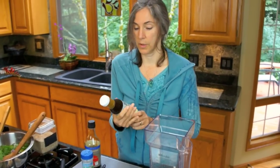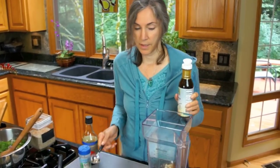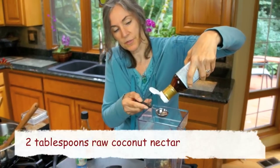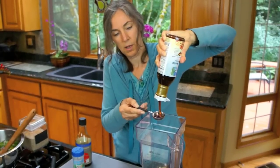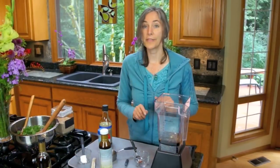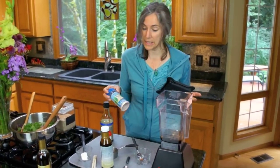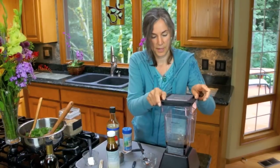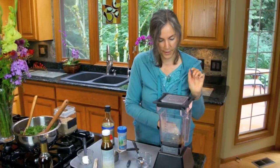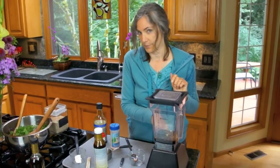Some sweetener — this is raw coconut nectar, but you can use whatever kind of sweetener you like. Just put a couple tablespoons in there. This is very low on the glycemic index — you can see it's very thick, syrupy. It comes from the sap of coconut trees. I think the soy sauce is probably salty enough, but we're going to mix it together and see. If it needs a little extra salt I have my pink Himalayan sea salt here. The Blendtec has a sauces, dips, and dressings button, so we're going to push that.